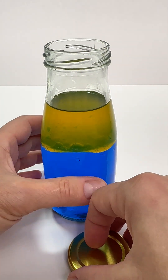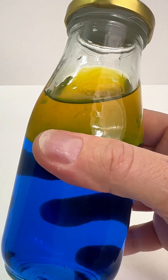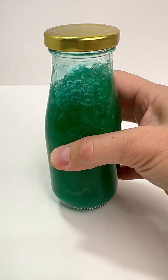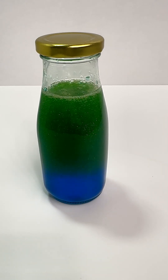Now we close the lid and shake the bottle. Look, when we mix blue and yellow, we get green. How cool is that? If we let the bottle rest, the colors will separate. Then we can shake it again and again.